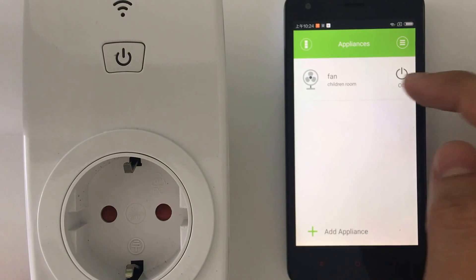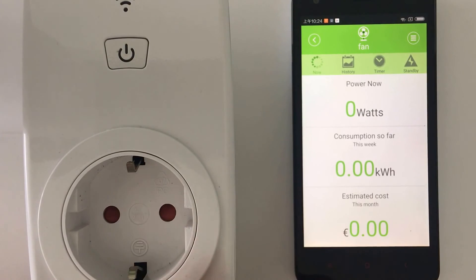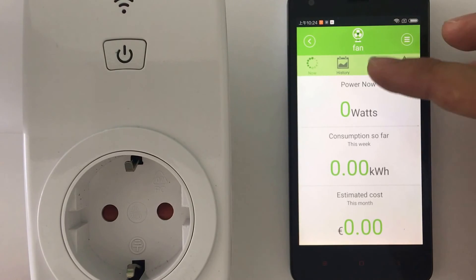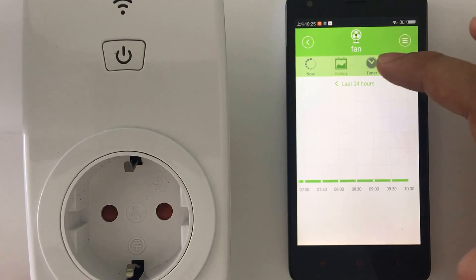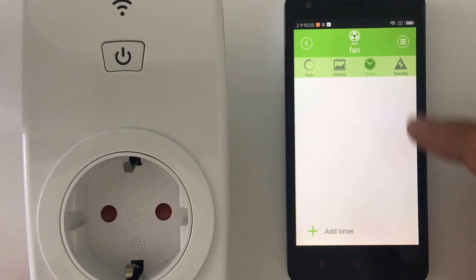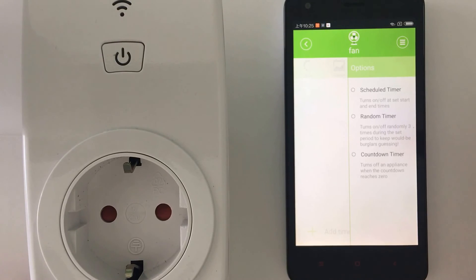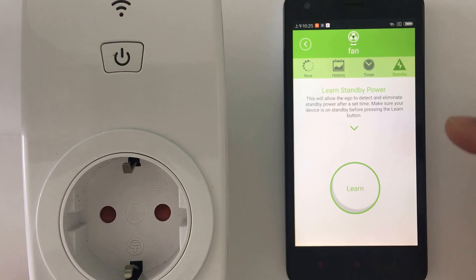To access more features of the EGO app, just click inside the device. Energy information is currently zero since we just installed it, and history is also zero. You can add timers here — just go to timer and you can schedule a regular timer, random timer, countdown timer, and standby mode. Standby allows the EGO to detect and eliminate standby power after a set time.